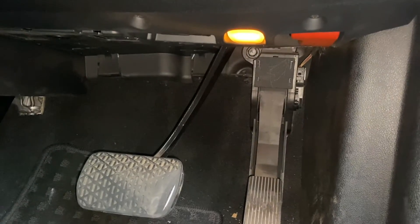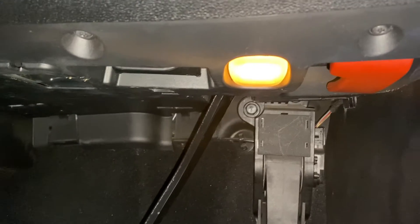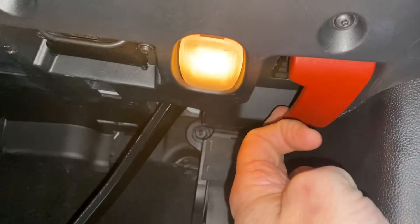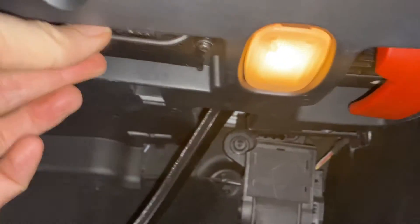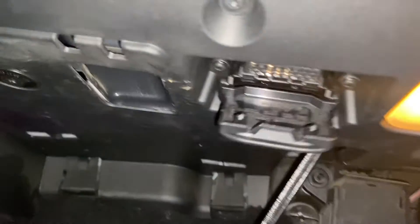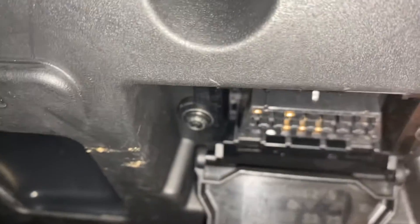To get started we need to plug the scanner into the OBD2 port. You find that port on the driver's side — you can see the hood release latch, and right alongside the hood release latch there's a flap to flick down, and then if we have a look inside you can see the OBD2 port there.